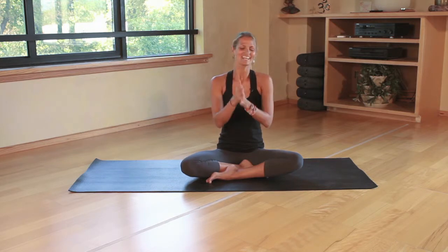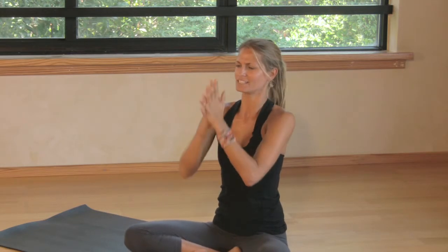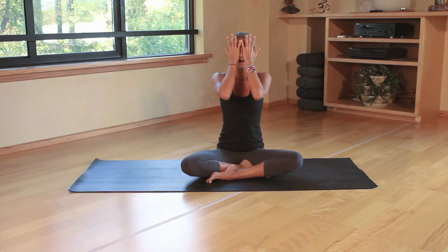Secondly, we want to balance both sides of the brain — this is good for them any time they want to rest. We're just going to start by rubbing our hands together. This is a lot of fun because they can feel the heat growing in the hands, and then you can have them cover their eyes. Again, this helps to calm them and balance both sides of the brain.